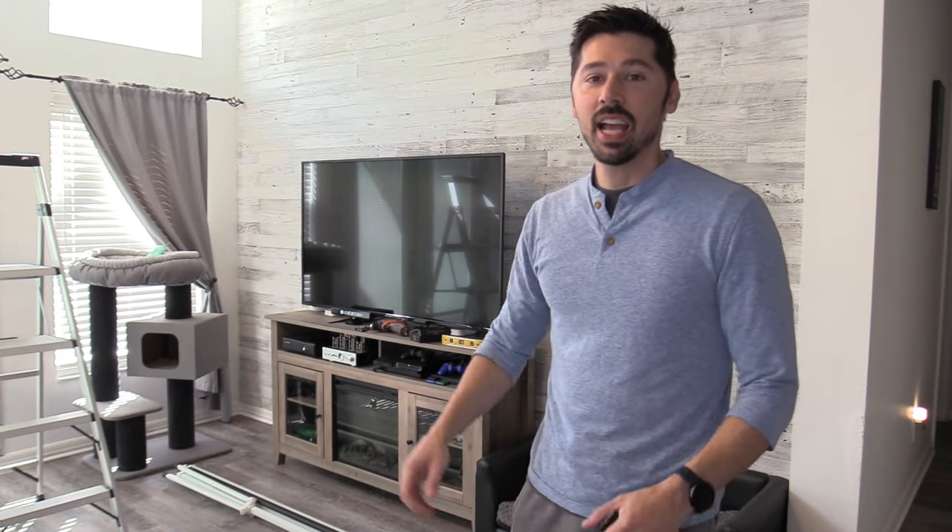What's up guys, this is Tampa Tech and I'm going to show you how to install different kinds of screens for your projector. I got a Nebula 4K projector — it's really awesome. I'll leave a link in the video description below all about that projector. But this video is going to be about the screens, so let's go ahead and get started.